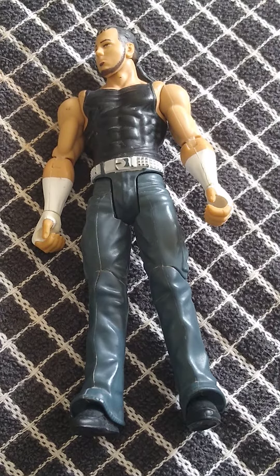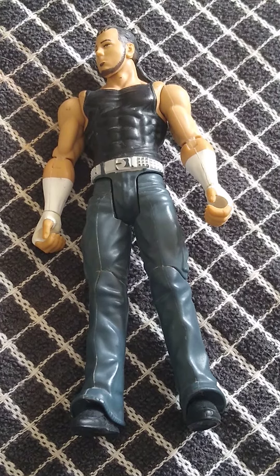Welcome back to the channel. Today we're reviewing from FlexForce Series 1 — Matt Hardy, with the click, kick, flip feature.